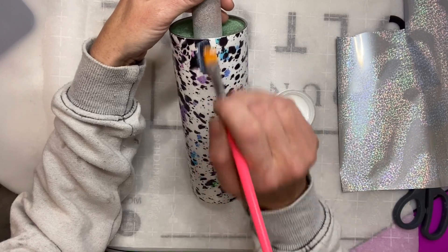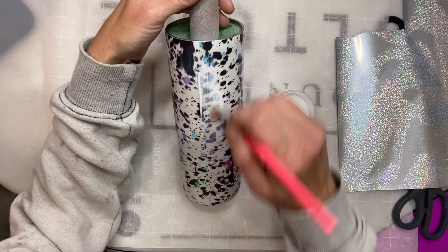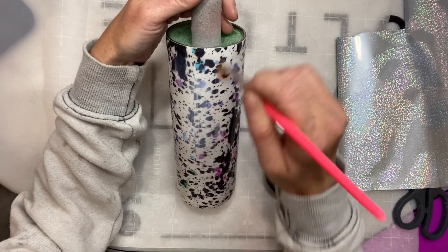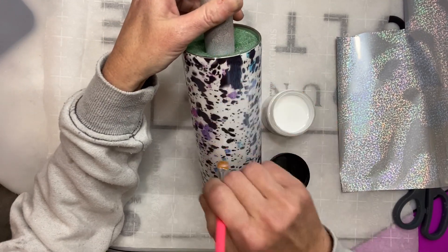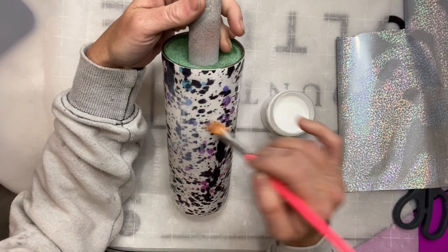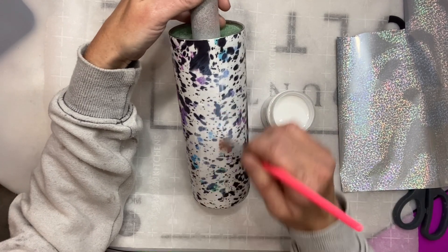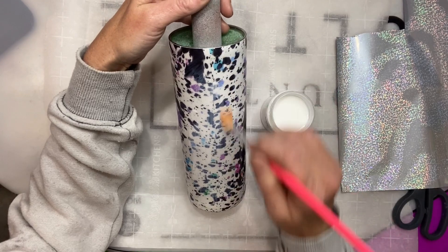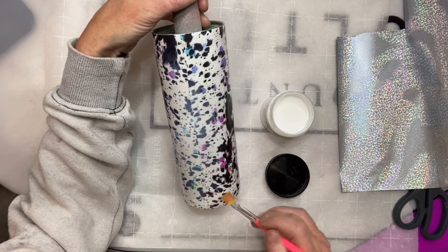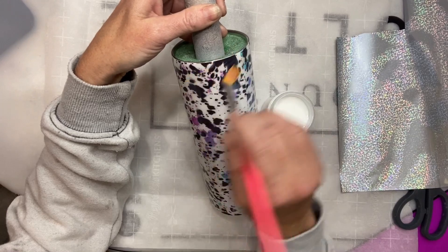If you've seen me lay foils down before, I have used spray adhesive, but this time I'm actually using one that I can paint on with a paintbrush. I wanted to lay these down more as a full sheet on half the cup. A lot of times I'll do them distressed — apply, pull off, apply, pull off — but this time I actually want the full sheet of foil to lay on half the cup. This is a full adhesive from Artistic Painting Studio and you can get it from Southern Belle Glitter when you purchase the foils.